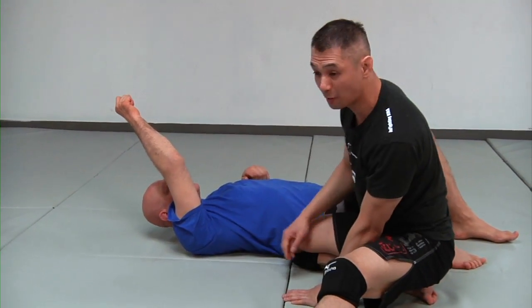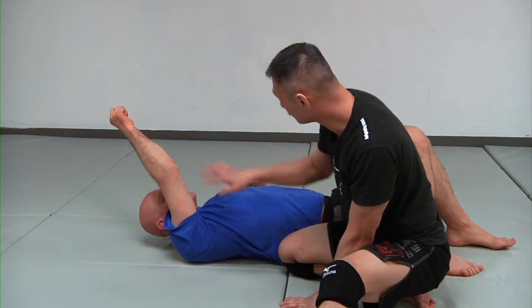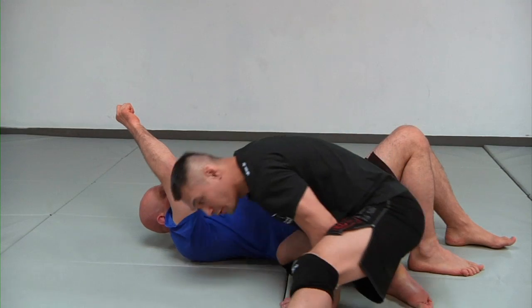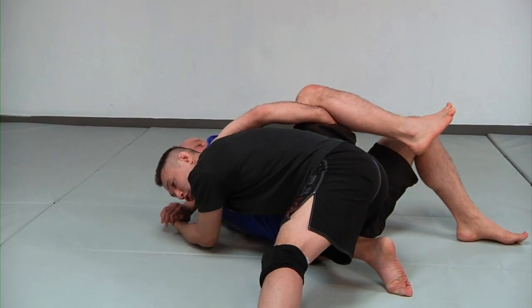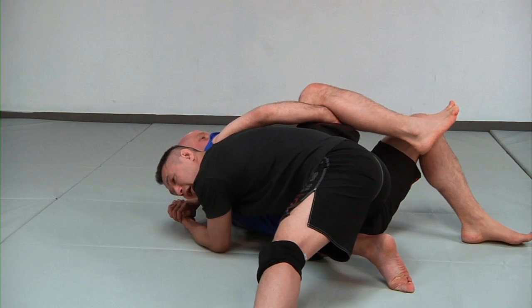Stefan's really smart — he knows how to defend this. He's going to lace his fingers together and put them directly underneath his knee. Now I can't finish him. I'm going to try, but I can't, so I need a follow-up.